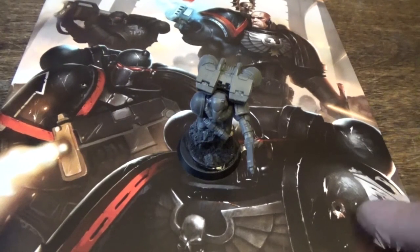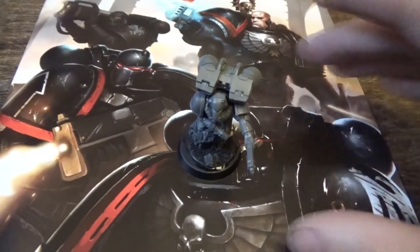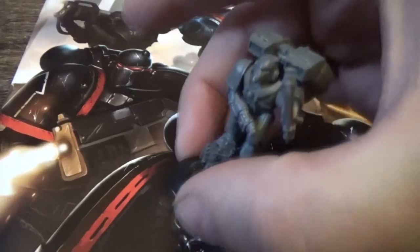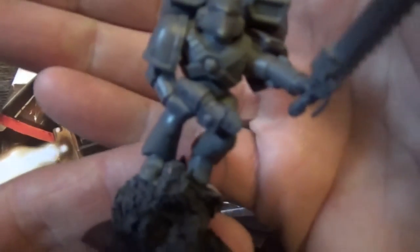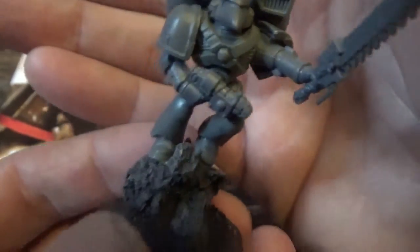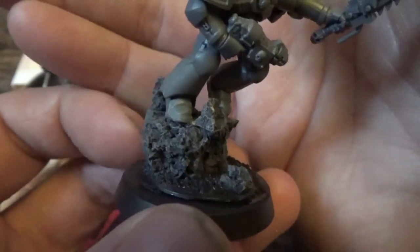As you can notice, there's a Raven Wing symbol here, so it is a Raven Wing. Basically what I've done is a grav pistol and a sword. And he's like on a rock, about to jump off.